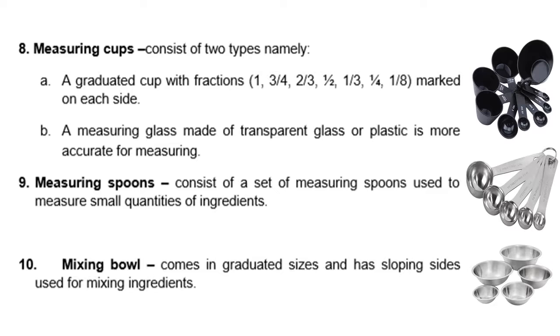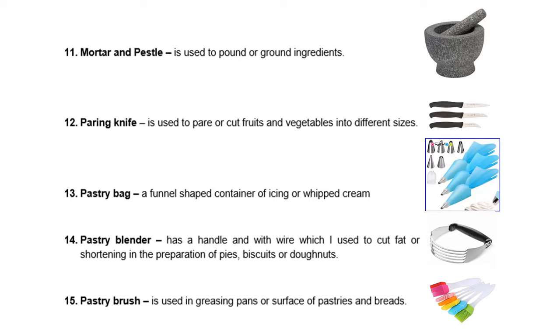We also have a mixing bowl. It comes in graduated sizes and has sloping sides used for mixing ingredients. Next, we have mortar and pestle. It is used to pound or grind ingredients. We also have a paring knife. It is used to pare or cut fruits and vegetables into different sizes.